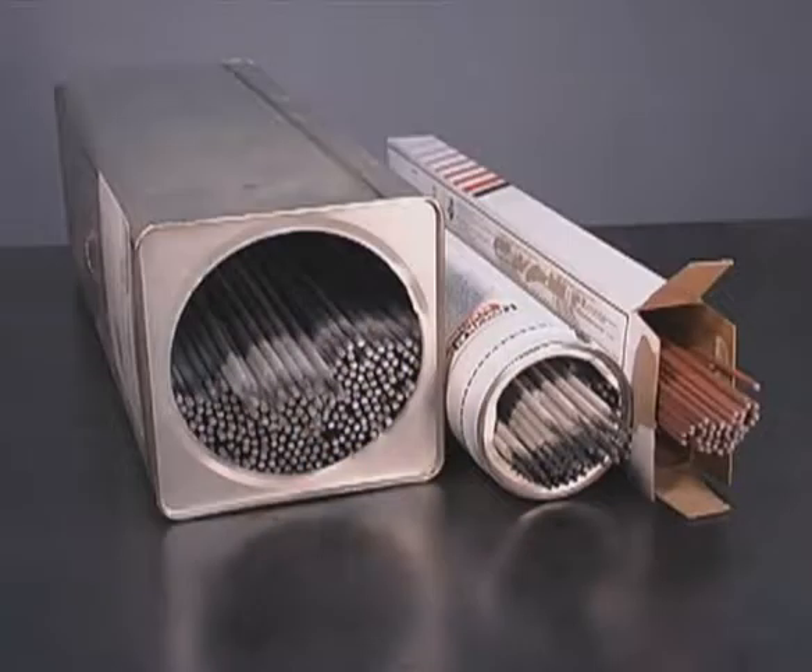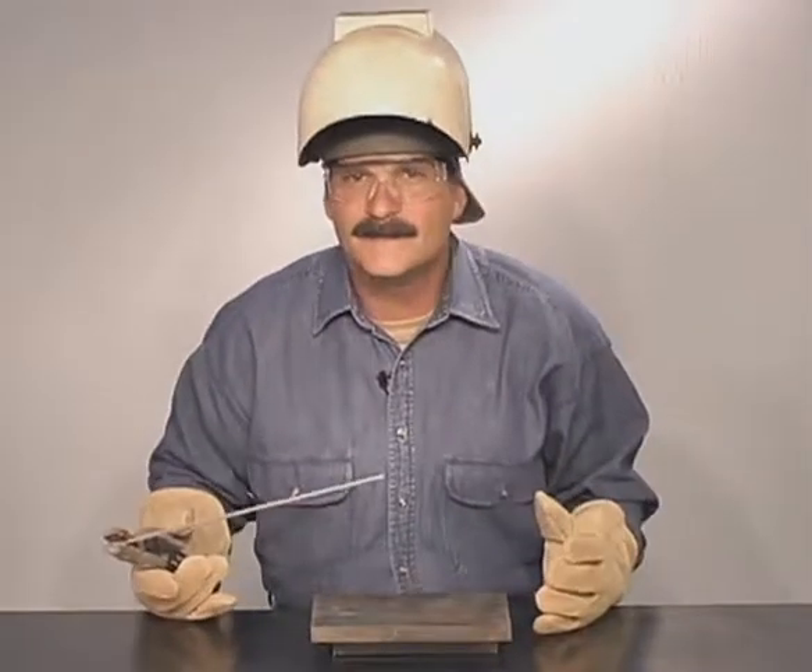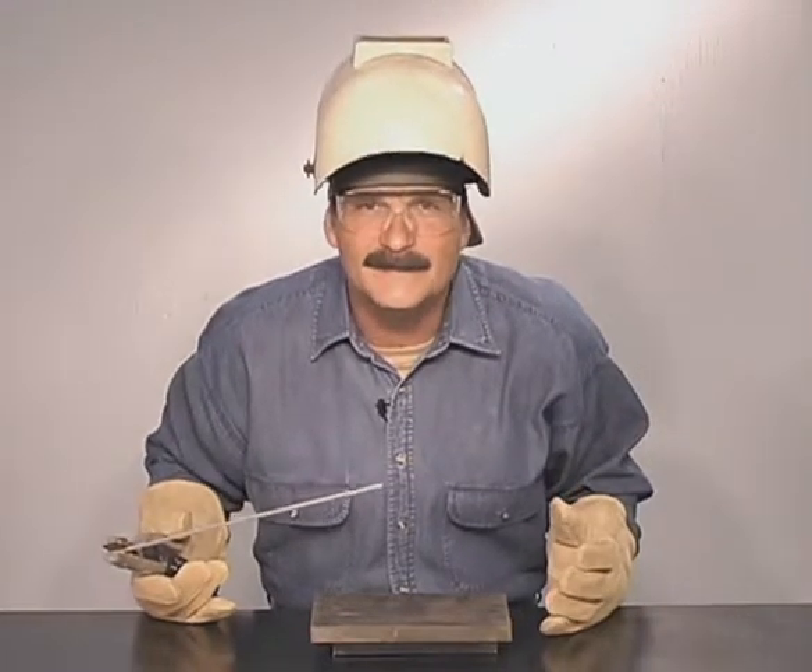Welding rods are available in different amounts, and it's a good idea to have both fast freeze and filler rods on hand. Cover yourself up, wear some good gloves, a hat, keep clean lenses in your welding hood, and always wear safety glasses.